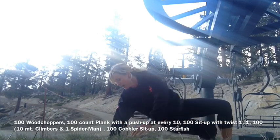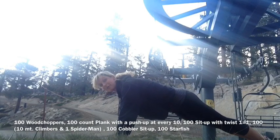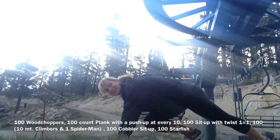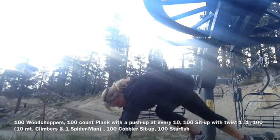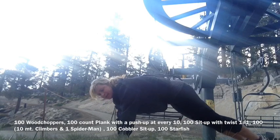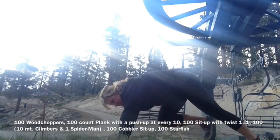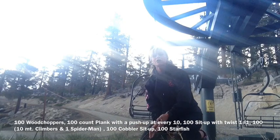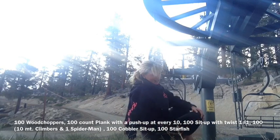We're going to flip back over to that plank position. This time we're going to do mountain climbers — since we're at the top of Heavenly — but we're just going to do stepping in instead of fast. So we're here: one, two, three... up to 10. As soon as we get to 10, we're going to do one Spider-Man, then 11, 12, 13, 14, 15 — every time we hit 20, one Spider-Man, all the way till you hit 100. Flip back over — there's our four.